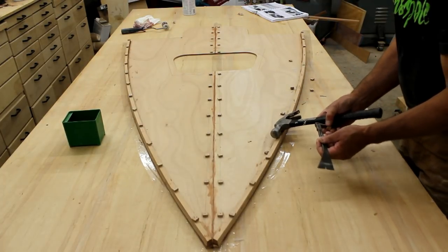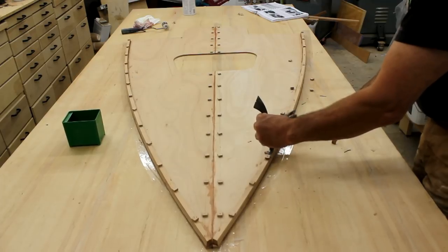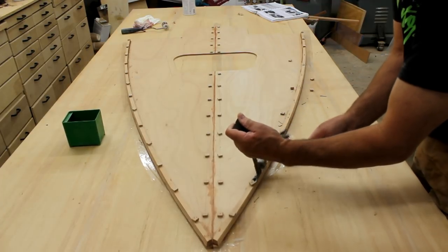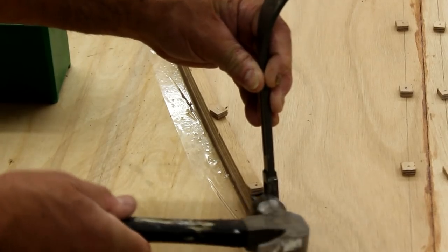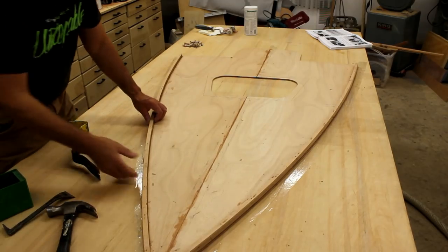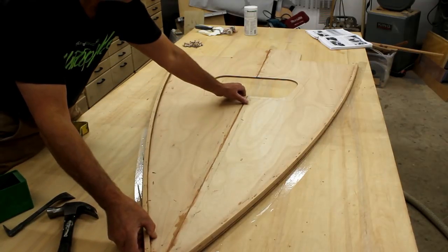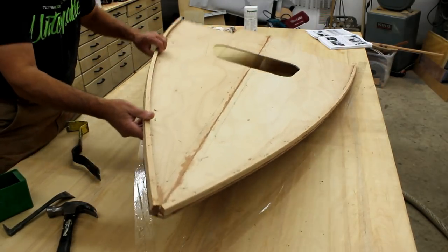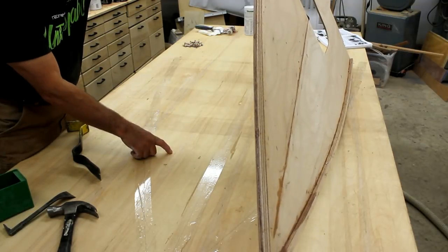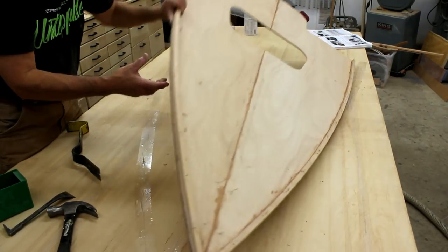Here I'm just removing the little blocks holding the cleat down. These nails are not in very far so they're going to easily come out. Just to make sure we don't carry on with this actually glued to the table, I'm going to slowly lift it up and pry it away. It looks like we had a bit of squeeze-out underneath here, but it actually tore the plywood away from the table versus from the deck itself. So we're good.